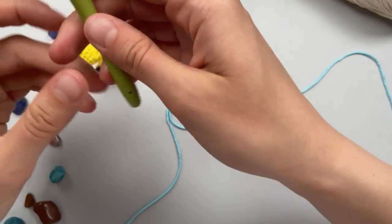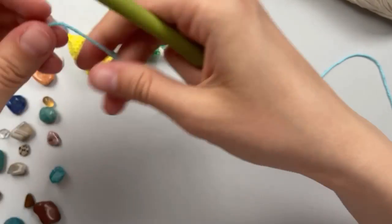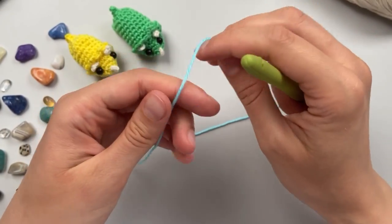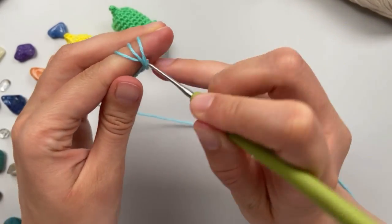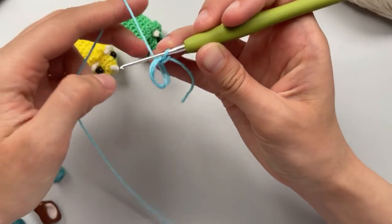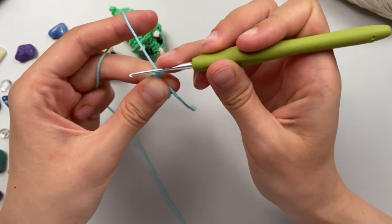I use a 2 millimeter hook. Let's start from the beginning - we will make a magic ring and do six single crochet into this magic ring.